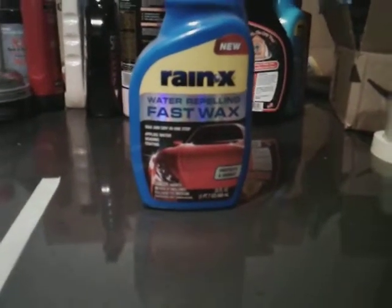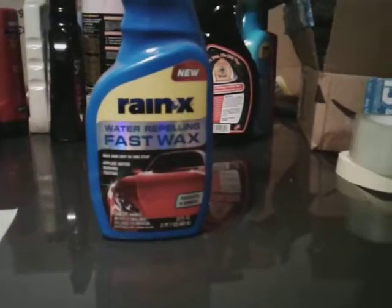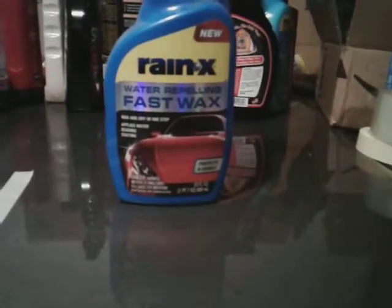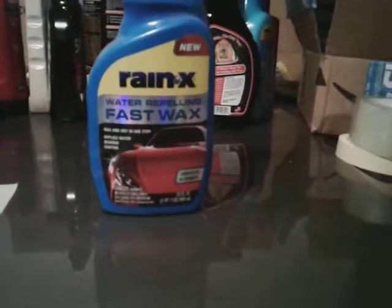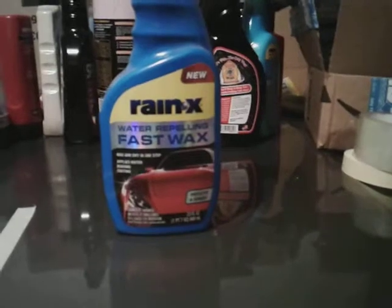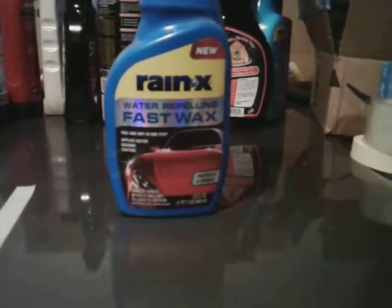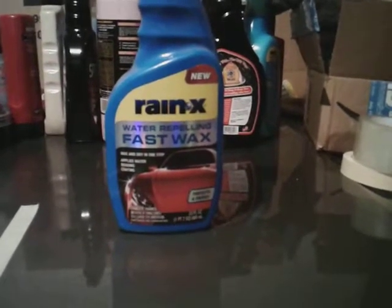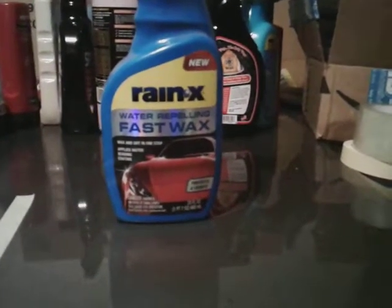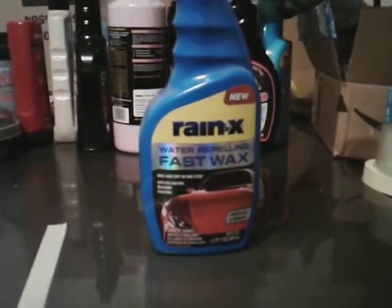It's always good to get stuff like this in your arsenal, especially over-the-counter products, because when you run out you can just jump in your car, go to Walmart, and pick up another bottle — you don't have to order it and wait two or three days for it to come. That's why I try to cover over-the-counter stuff for you guys. The Rain-X Water Repelling Fast Wax is a good one — highly recommended, very affordable at around seven dollars. You can't lose with that.